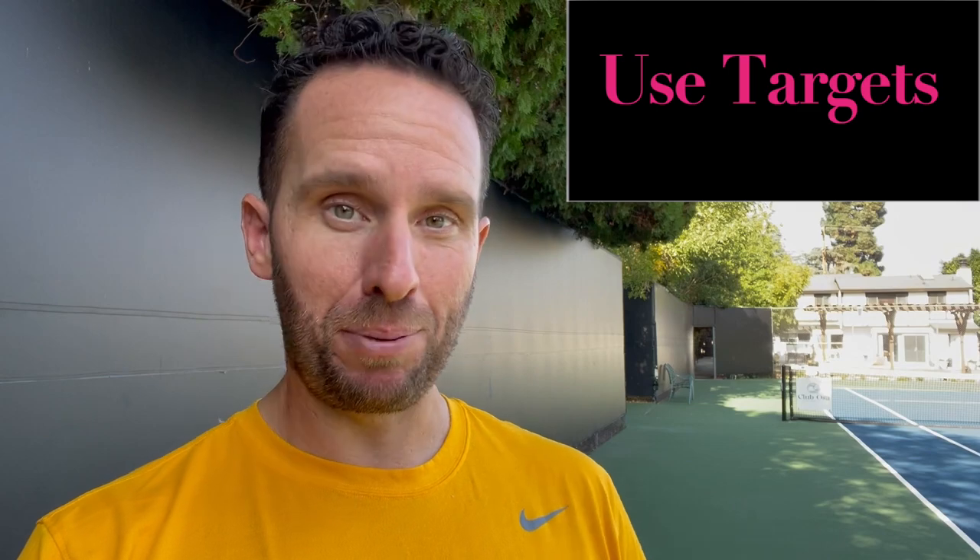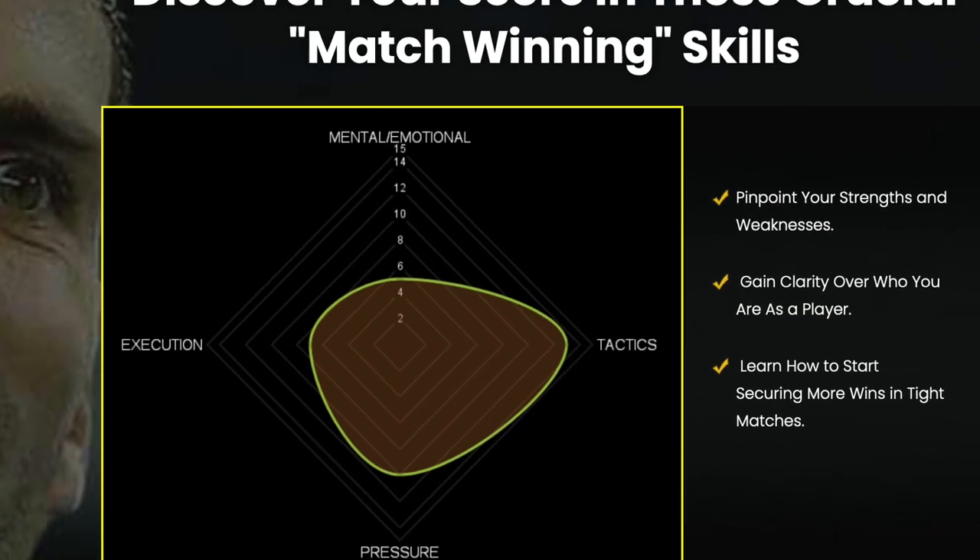If you want to get better under pressure, start using targets and take the free diagnostic tool down below. It'll tell you exactly what your score is under pressure, your ability to execute, your knowledge of tactics, and even the mental game. That quiz is free — you can click on it in the description.